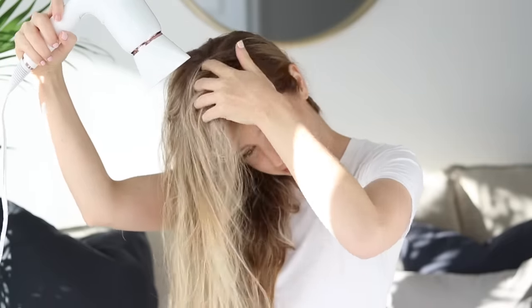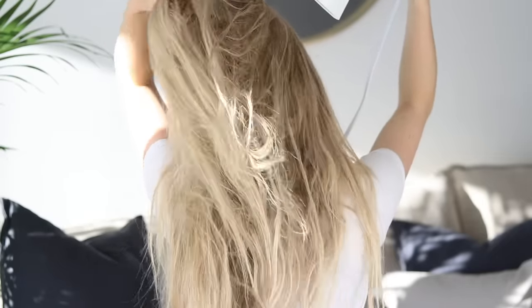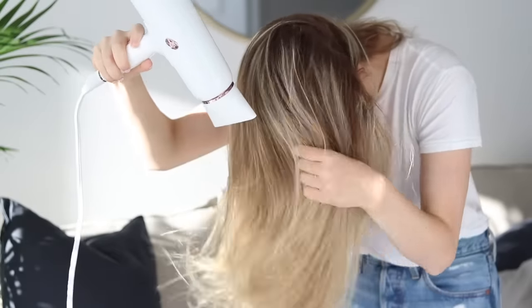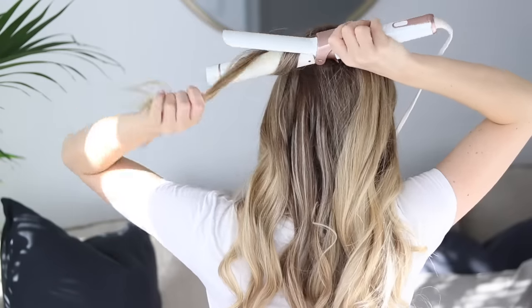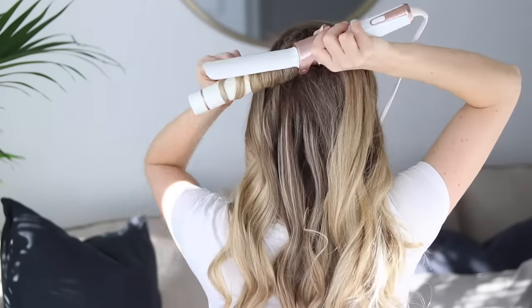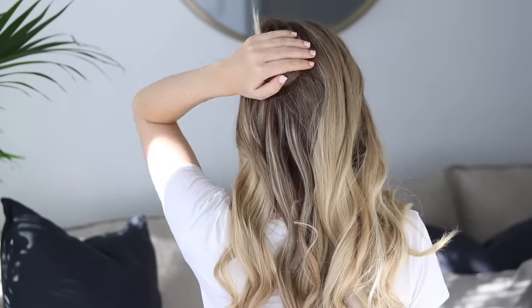Then I roughly blow-dried my hair using the T3 Cura Hair Dryer. This hair dryer feels so luxe — it's digitally controlled, it dries my hair so quickly, and it leaves it feeling really soft and frizz-free. And to curl, I used my go-to, the T3 Twirl Trio. It includes three barrels and when I want more formal curls, the one-and-a-quarter-inch barrel is my go-to.